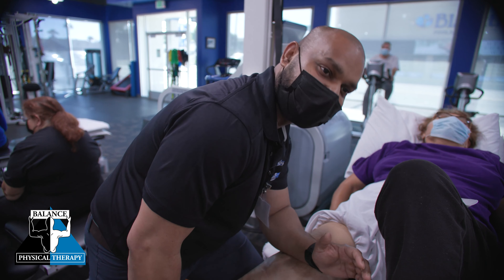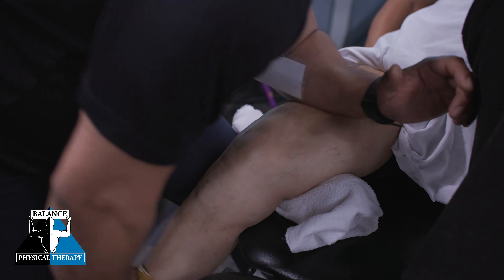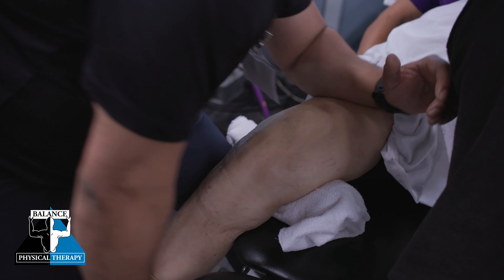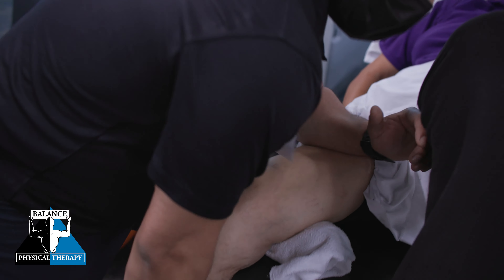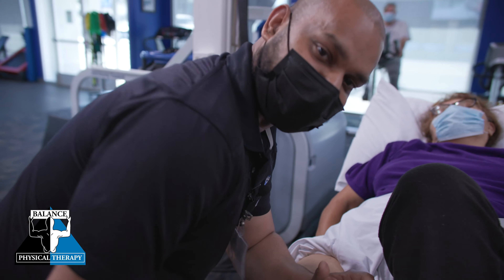It helps tremendously in getting your range back and help you move better. If you are having similar issues or experiencing stiffness-related pain, you can check us out or you can come see us here at Balanced PT. We'll take care of you. Thank you.